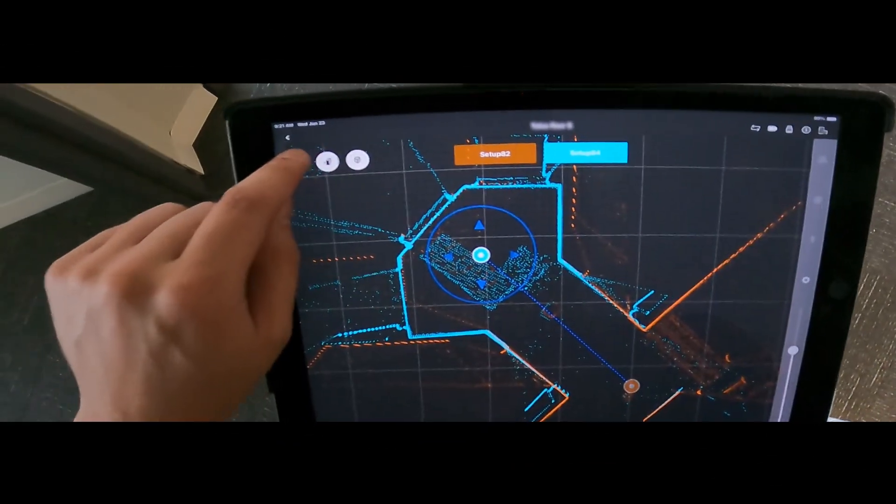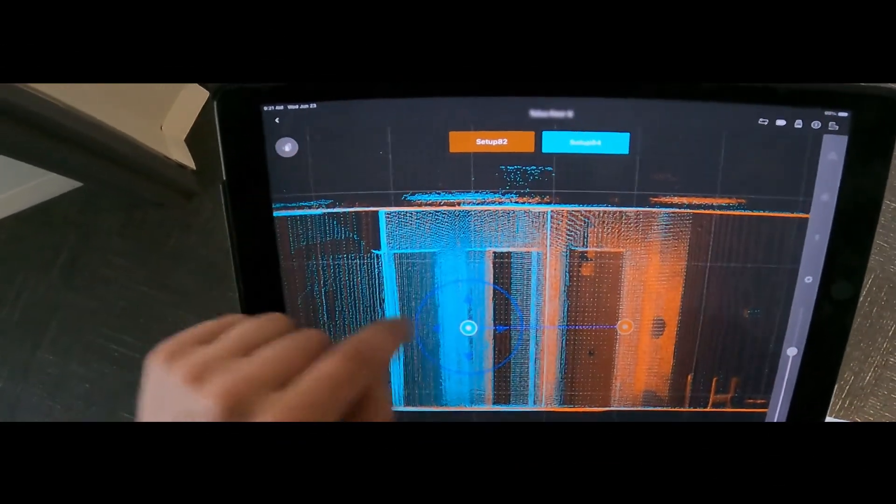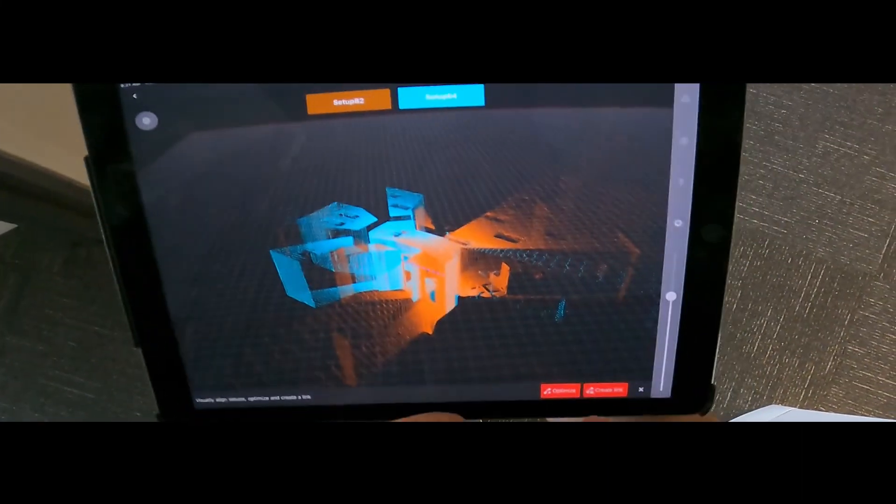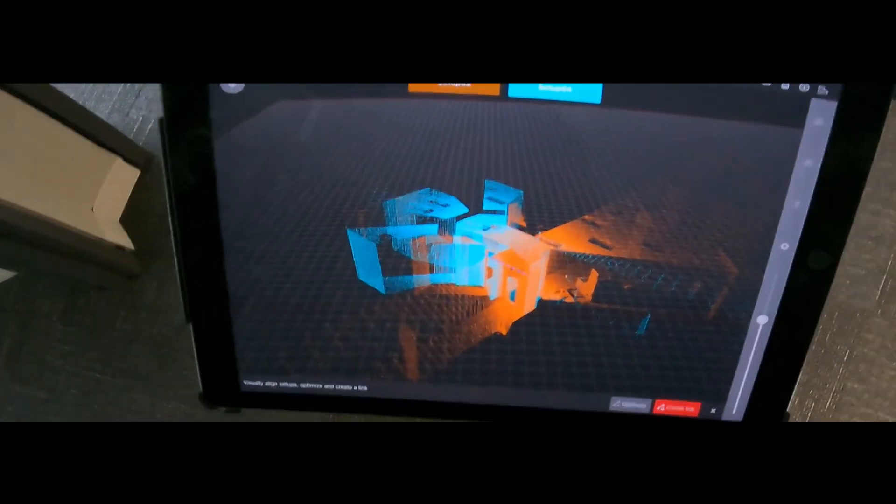You can use your tablet or smartphone to control the scanner. You'll have to download the Cyclone Field 360 app, available for iOS and Android devices. The app can be useful for adding geotags and pre-registering your scans while still on site, saving you time later.